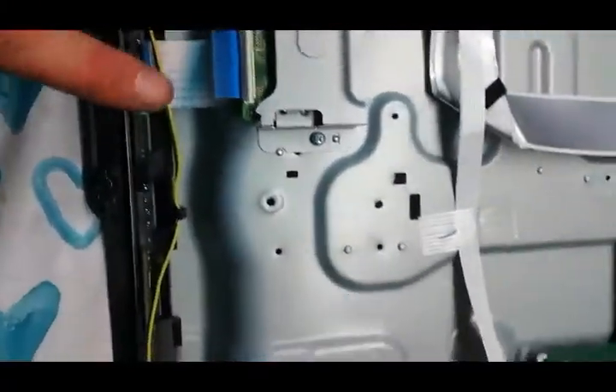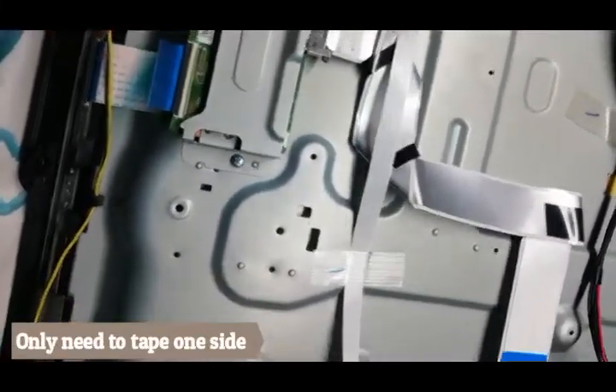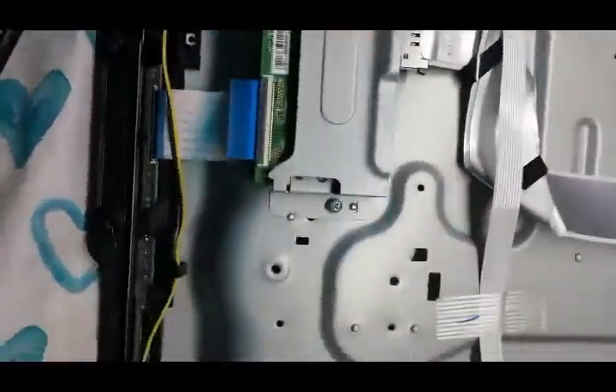Usually it's one of the sides of the panel, so you can disconnect the panel, start it, and see if the flickering goes away to find out which side the problem is on.